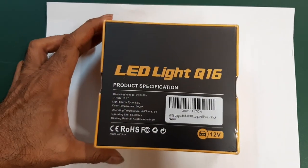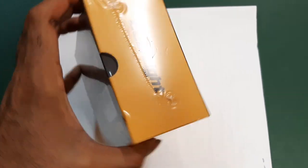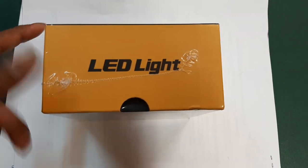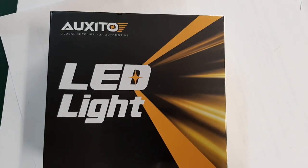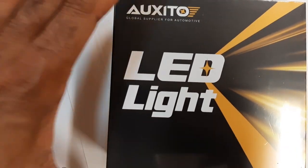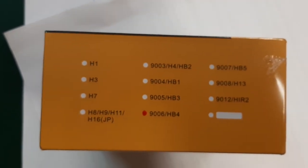Thanks for watching Wise Monkey. Today we'll show how to resolve a low headlamp issue. We'll try this new LED light made by Oxido LED and see how good it is for 2005-2010 Honda.